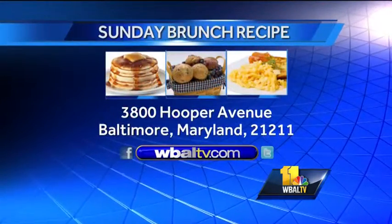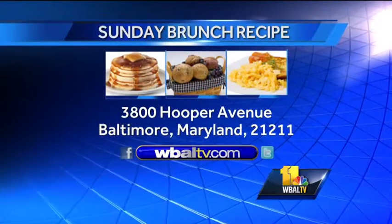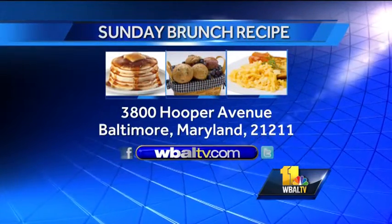We want to tell people: if you would like a copy of today's recipe, visit WBALTV.com — click on Food — or you can send us a self-addressed stamped envelope and we'll send you that recipe right back. We can find all of these recipes and more at The Grand, which is located at 2200 St. Charles Street.